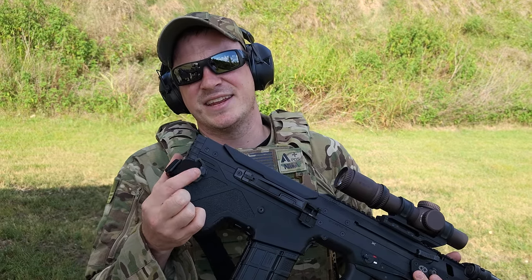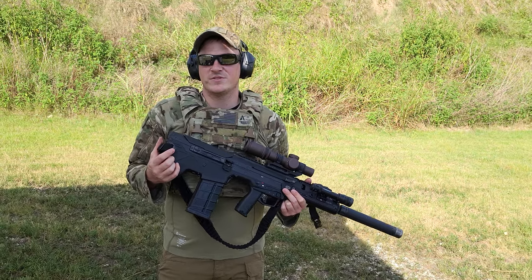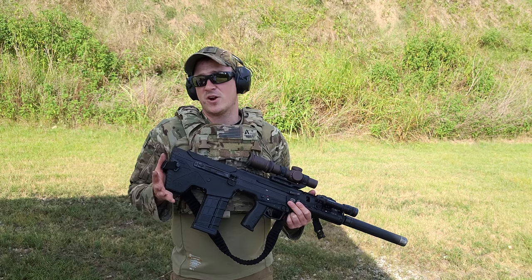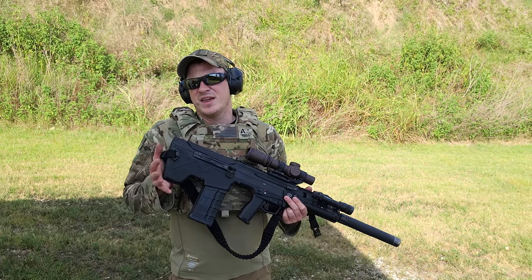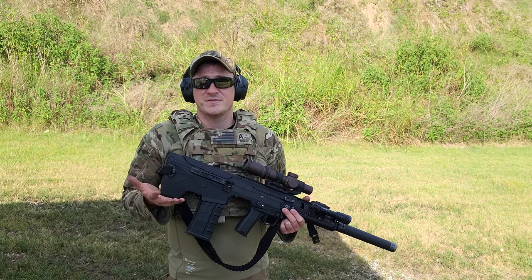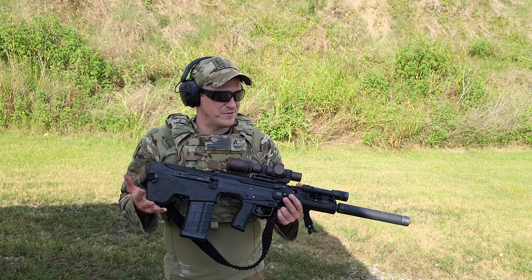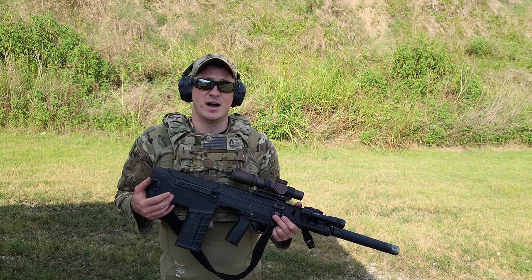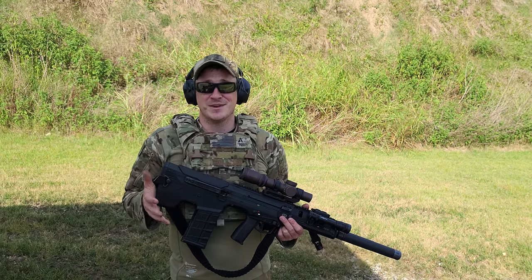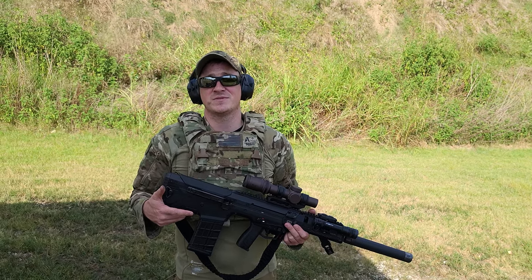My only complaint: I did add these QDM sling mounts to it — the quick disconnect sling mounts. It would be nice if they included that already on the sling. They have an option on their website where you can buy it with them, but it would be nice if they had just mounted it to the sling for you. Overall, after some time with it on the range, full credit to John over there at WPS — very well thought out sling, very good piece of equipment.